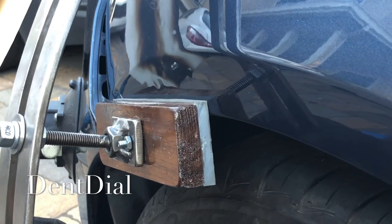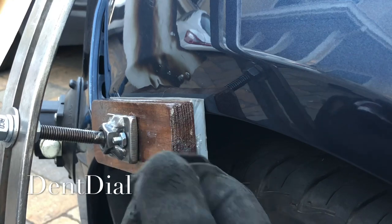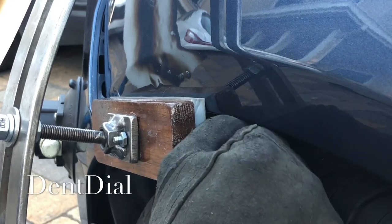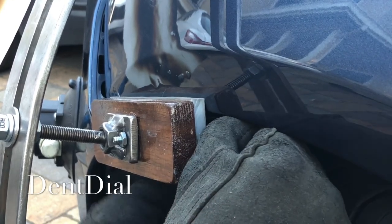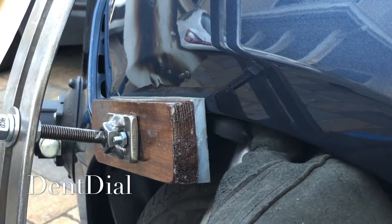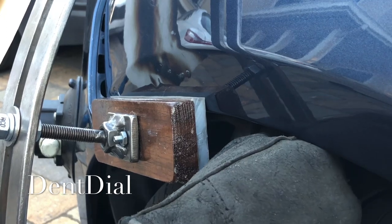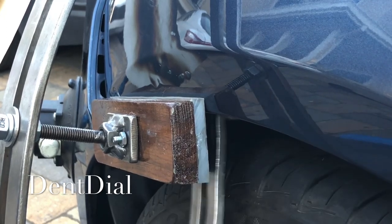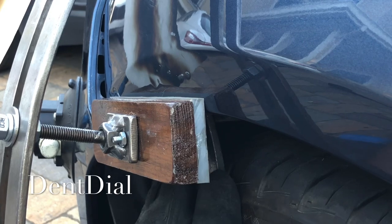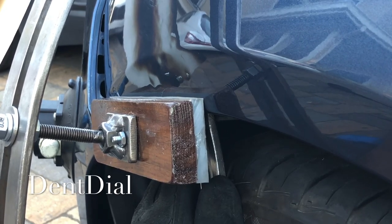So I get it all strapped in there, that's solid. Then I'm going to get a nice everyday tip, just get it just underneath that liner. There we go, I'm in. You don't want to do more than you need to. Look at the power.